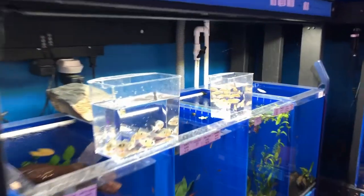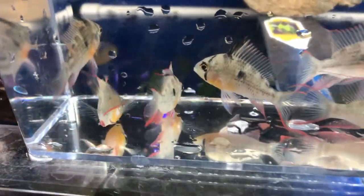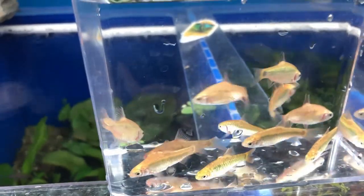And over here we also have some Bolivian Rams coloring up very nicely. Looking real good. And so are the Gold Barbs. They're a little jumpy right now. I'll go ahead and get them in the water.